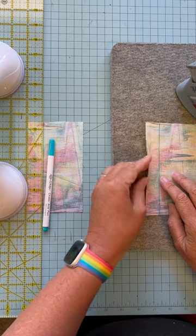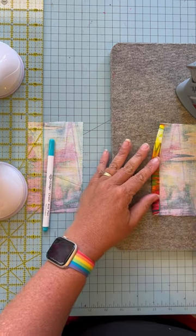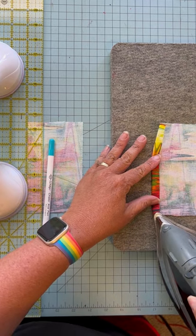Now put it over here on your pressing mat, fold it to the line, and press it.